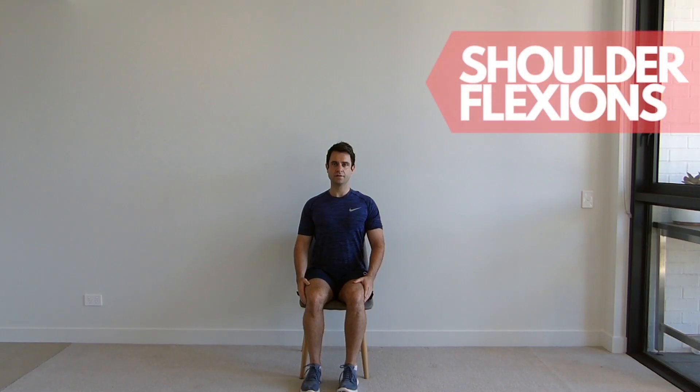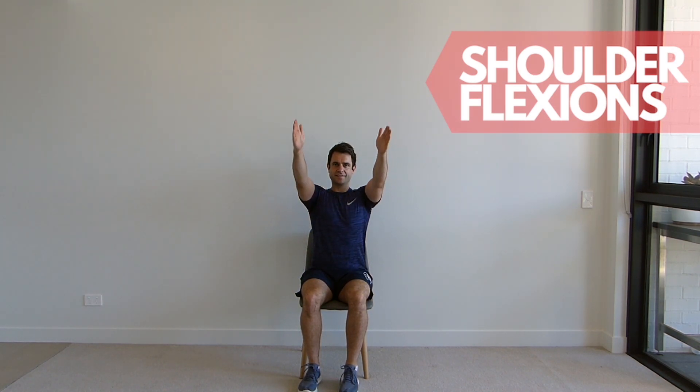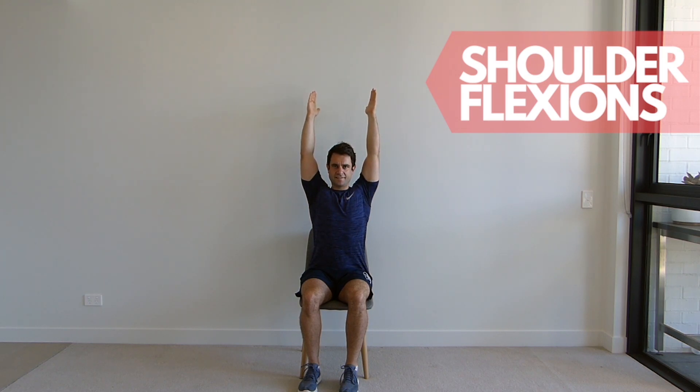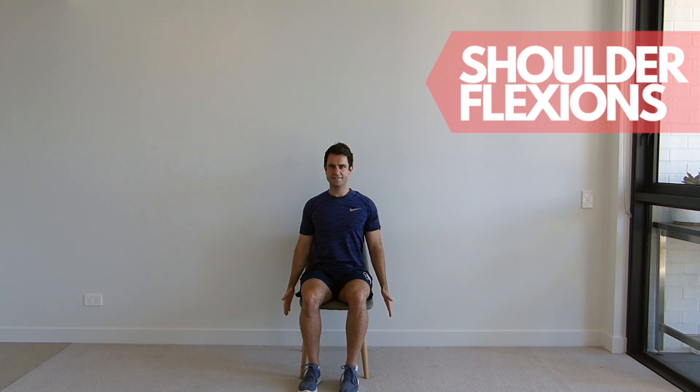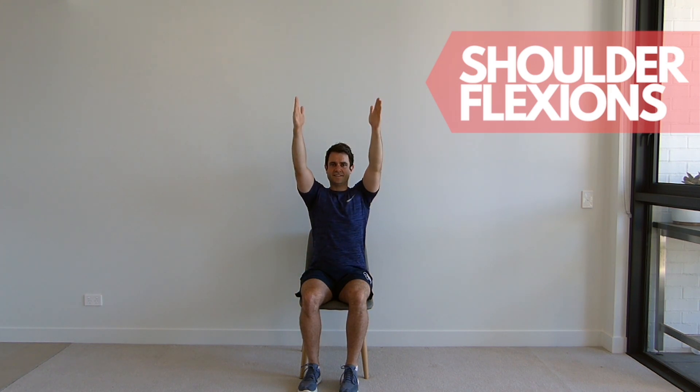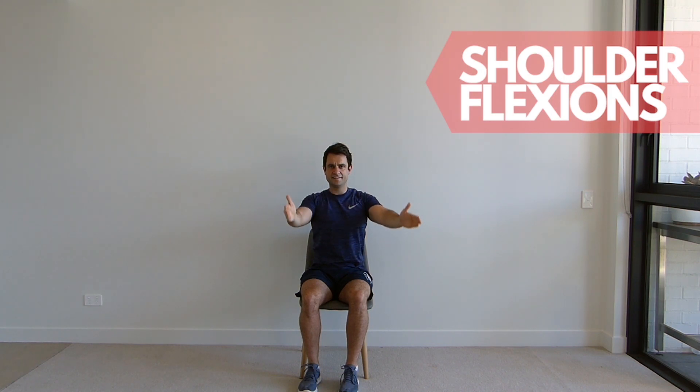Sitting up tall in your chair with your shoulders back and down, place your arms by your sides with your thumbs facing the front. Now lift your arms up as high as you can and slowly bring them back down to the start position. Maintain an upright posture throughout this exercise and repeat for the set repetitions.